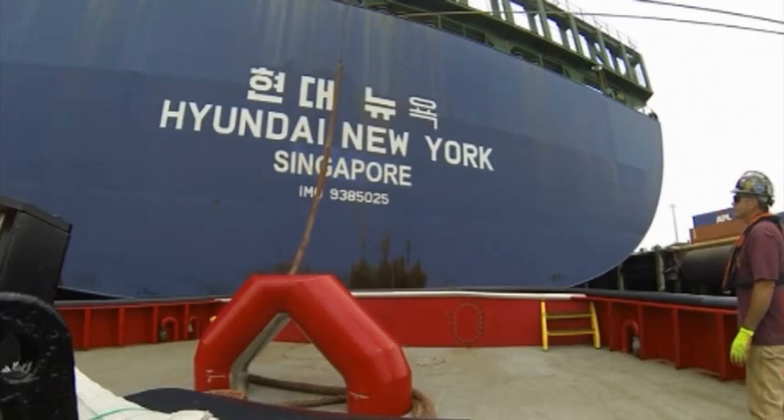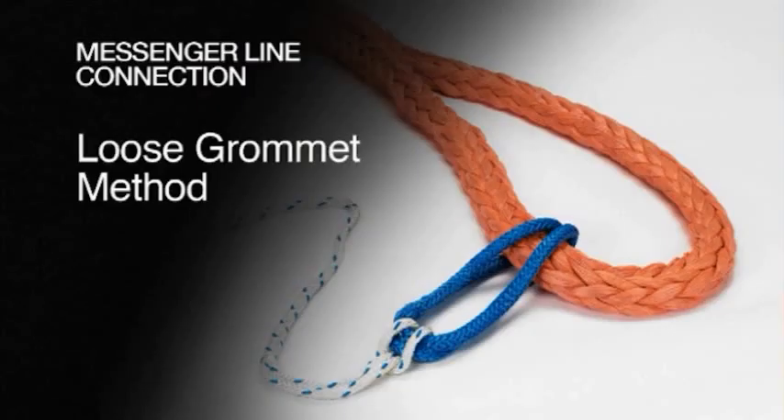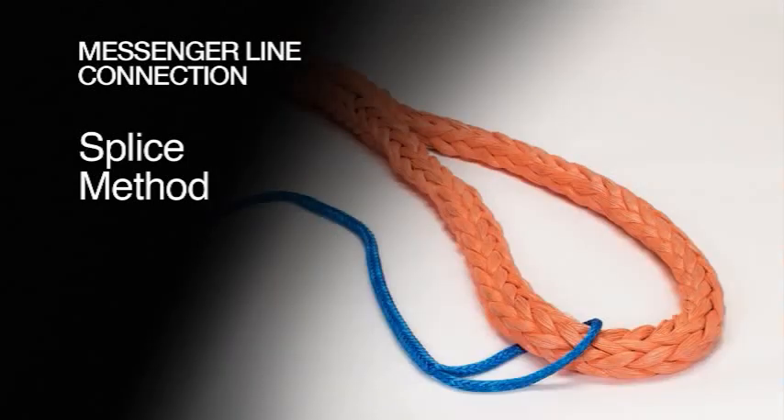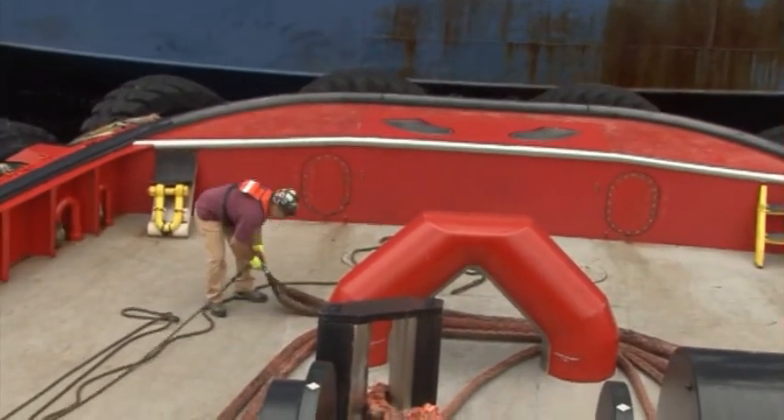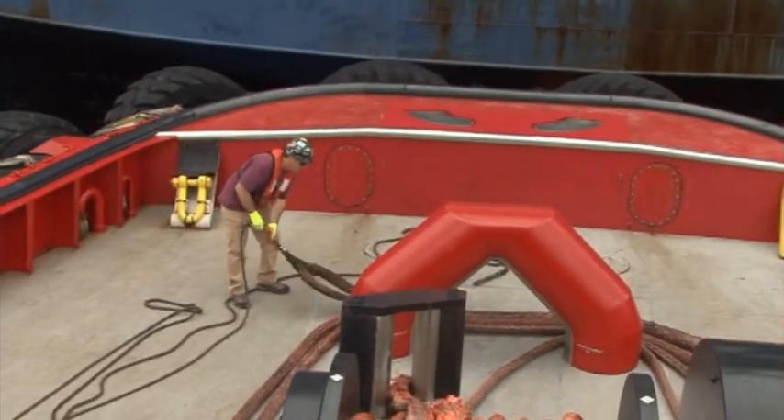Messenger lines should not be girth-hitched to the eye, but attached to the eye of the tow line using a loose grommet, either spliced directly into the eye or loosely folded over through the eye. The messenger line is then attached to the grommet with a swivel.